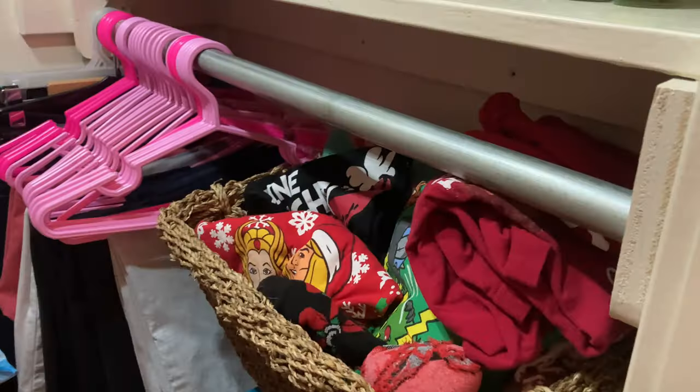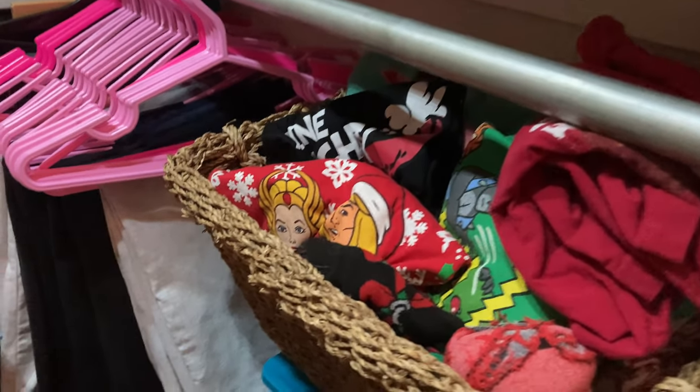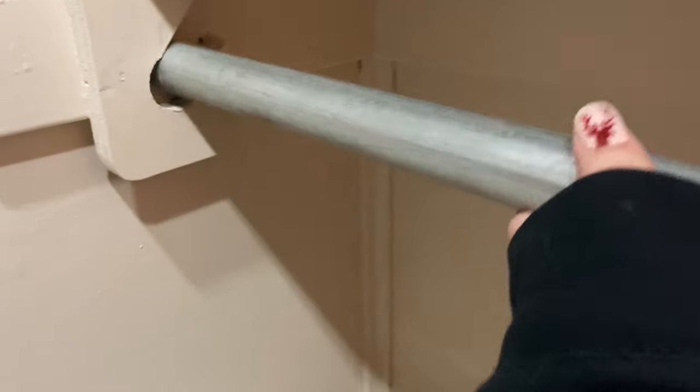Hello friends, welcome back to my channel, or welcome if you're new! In today's video I'm sharing the little vintage makeover I did on my closet. This is just my closet, so I could do whatever I wanted with it. I actually started this way back at the end of last year — you can see my Christmas sweaters there. It's nothing too crazy, but I think it looks really cute.